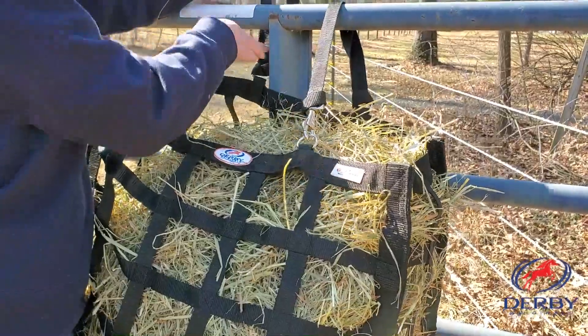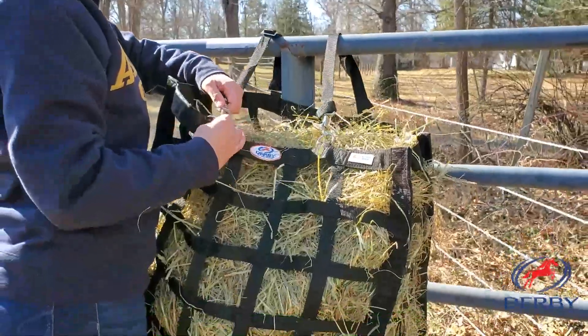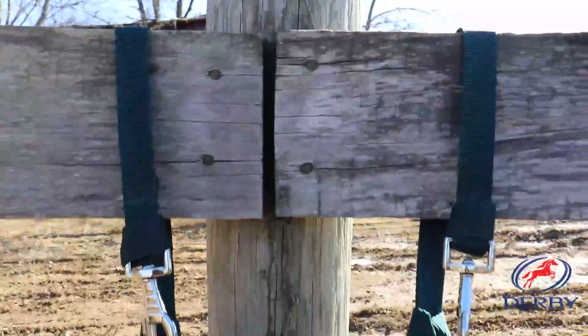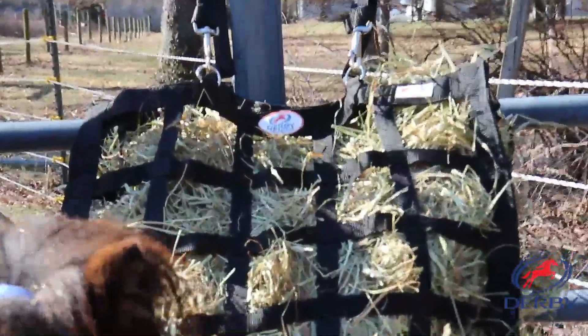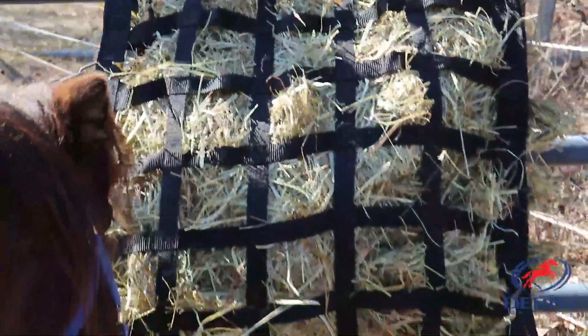This bag is made of super tough nylon and features premium hardware and straps. Reinforced bar tack stitching and cross stitches across the hay bag allows it to withstand whatever force your horse exerts on it.